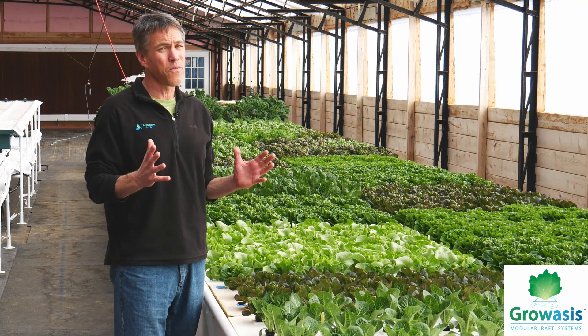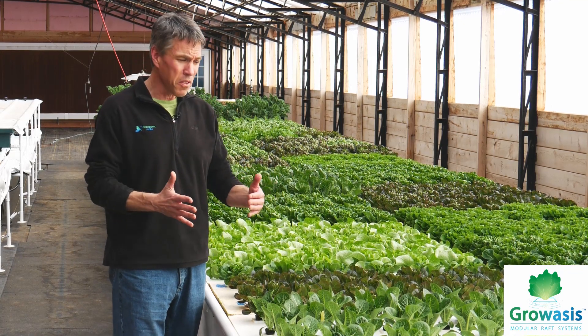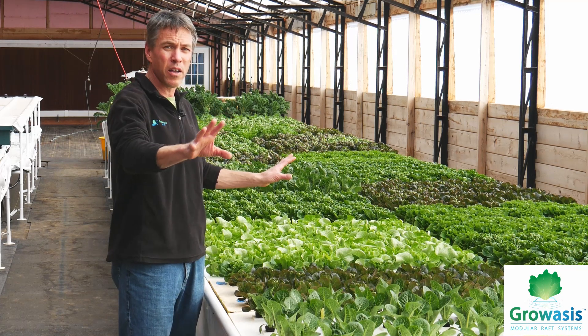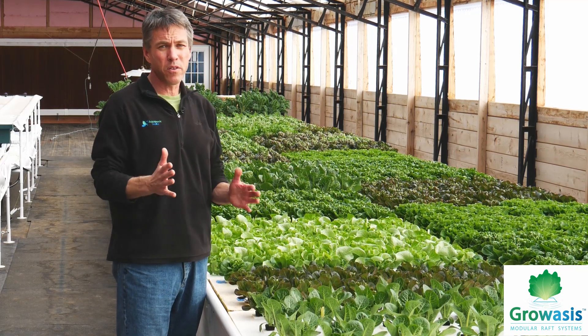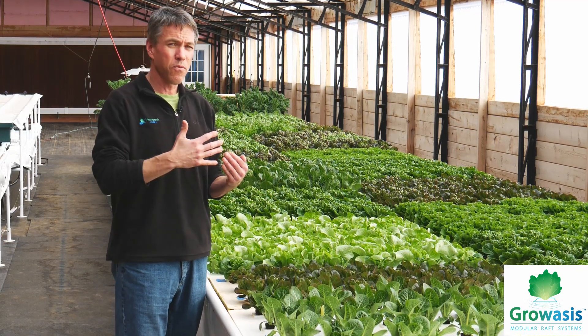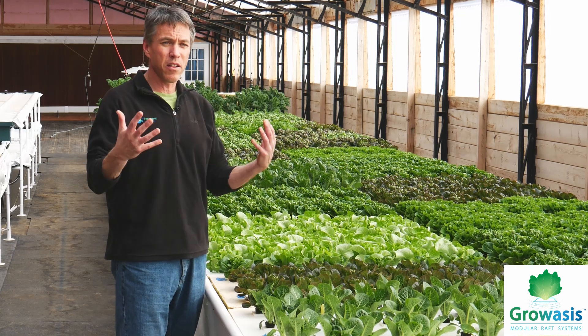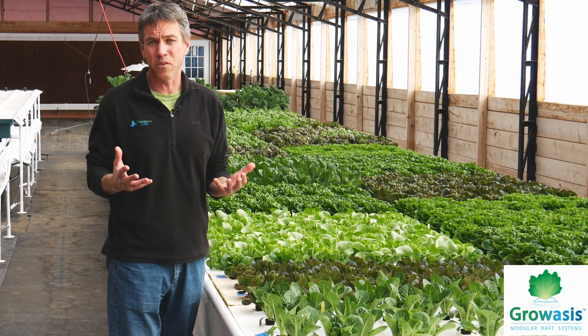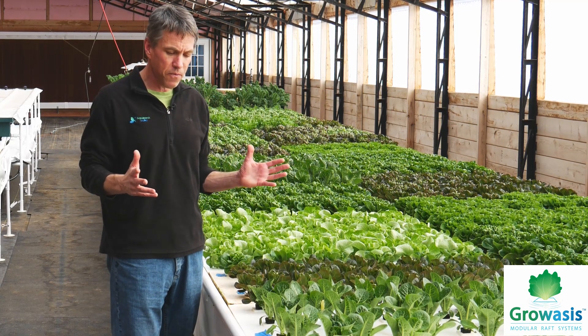All of these systems are very scalable. This happens to be an eight-foot wide, 72-foot long elevated trough. We can do these in a variety of widths and lengths, and scale it with the fish system to meet the needs of your farm and your production goals.